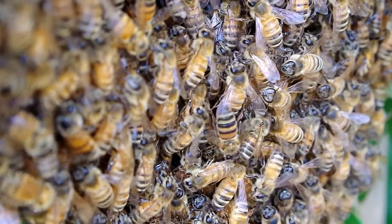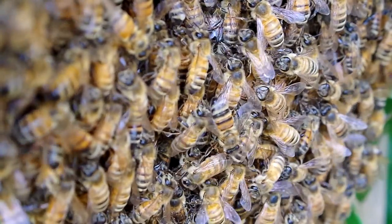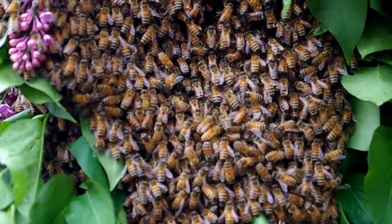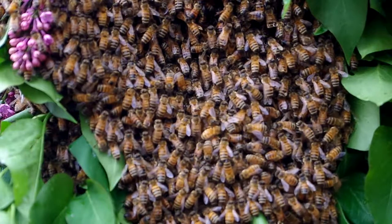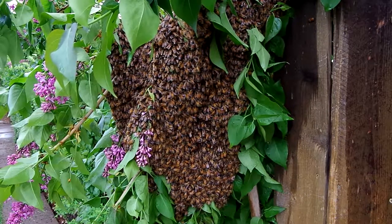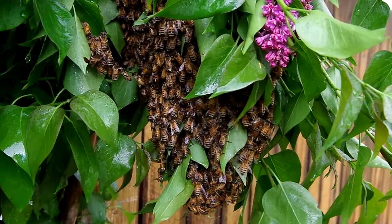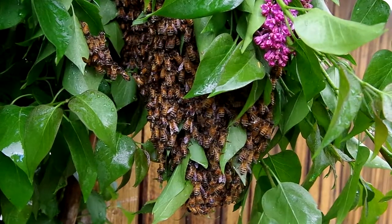Africanized honeybees, or killer bees as they are often called — not the African honeybee, which is the ancestor to the Africanized honeybee — are not natural. In the 1950s, biologist Warwick Kerr crossed strains of the African honeybee with various European bees. The result was productive but highly defensive bees. These bees were unintentionally released by a visiting beekeeper. When we call the Africanized honeybee either a nuisance or invasive, it is important to observe that we made this.